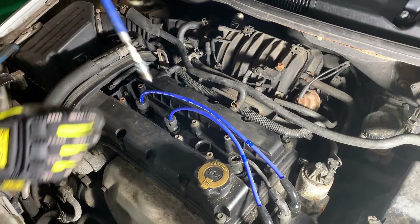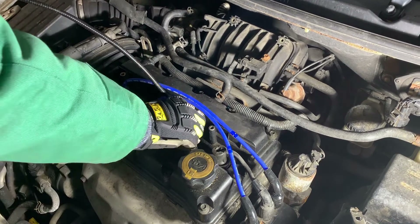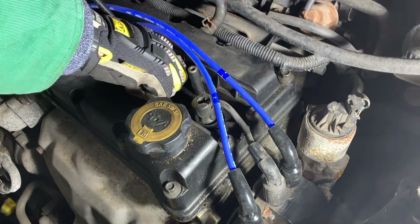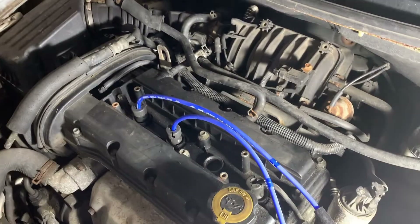If your socket is giving you trouble reinstalling the plugs — where it won't hold the plug in — you can use the magnet to lower it in, then give it a little twist and it might catch on the threads. It's a little more delicate than just dropping it in.